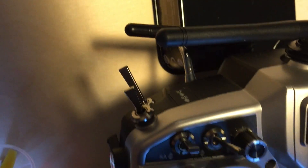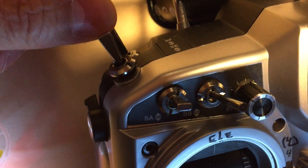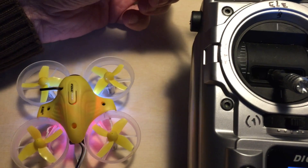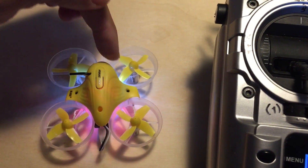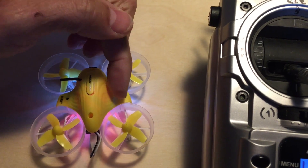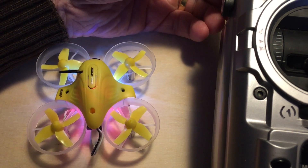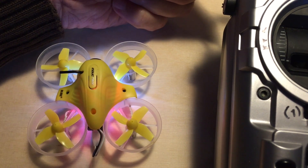If you notice, when you go up nothing happens, and when you go back you set it here. You can see that when it's off it's in safe mode, and when you switch it to agility mode, that means if you press the rudder forward it keeps going forward, so you have full control of it.